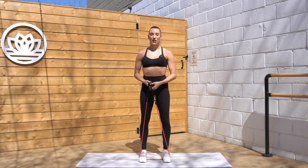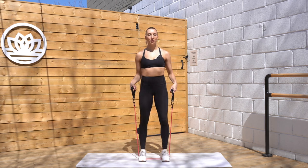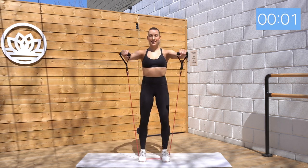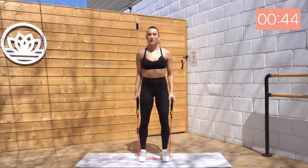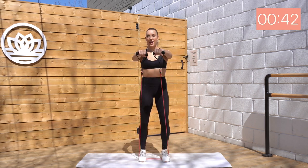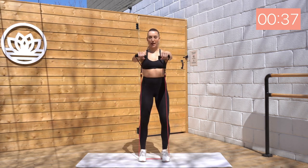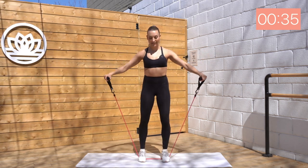Let's get started. Grab your band, you're gonna step on it with both feet about hip width, slight bend through those knees. We've got side shoulder raise — front, side, and down. Here we go, exhale, inhale, exhale and down. Good, palms are facing down. We have a slight bend through those elbows. Make sure they're nice and lifted.